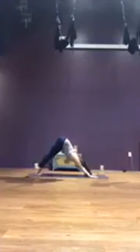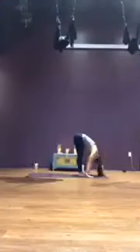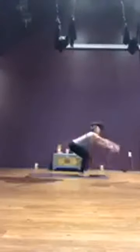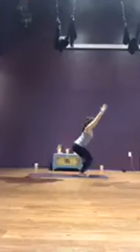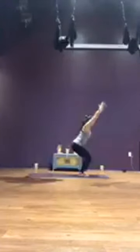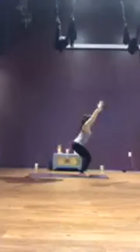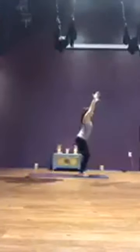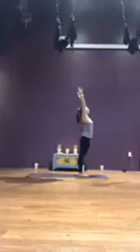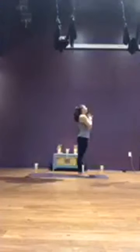Inhale up onto the toes, exhale bend the knees, look forward, step or hop top of the mat. Inhale, half lift, lengthen the spine. Exhale, fold. Chair pose — inhale, sweep up and sit low. Breathe. Settle in chair, being okay with discomfort. One more breath. Let it go, exhale. Inhale, stand, straighten the legs, reach the arms up. Exhale, hands to heart. Breath in, and let it go.